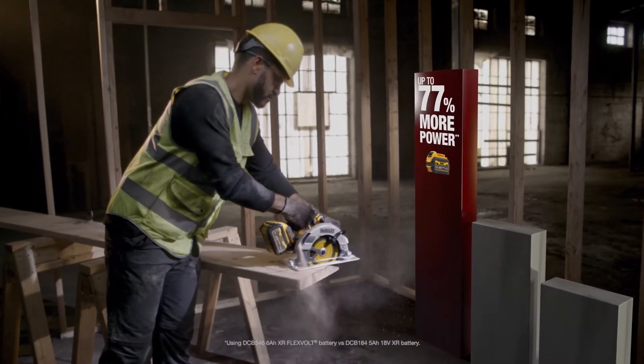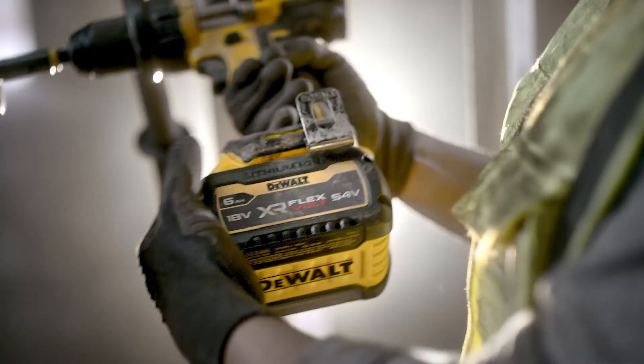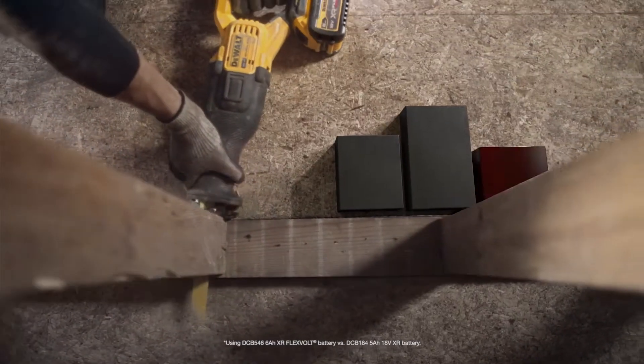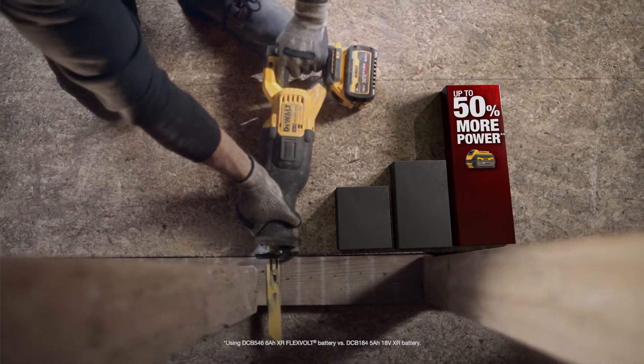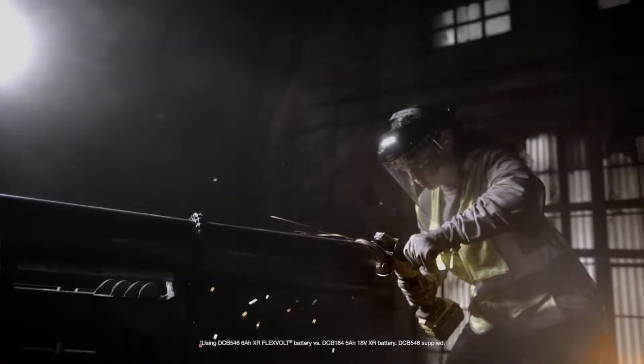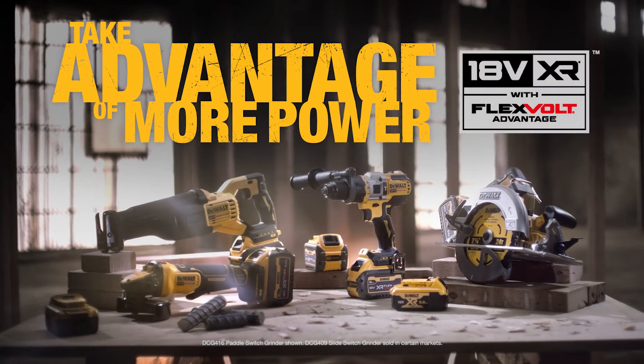Flexvolt Advantage technology enables the tool to recognize the Flexvolt battery and unlock more power. Rip through wood and nails without hesitation so you can move on to what's next. Take advantage of more power with Flexvolt.